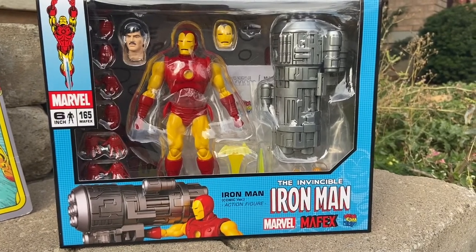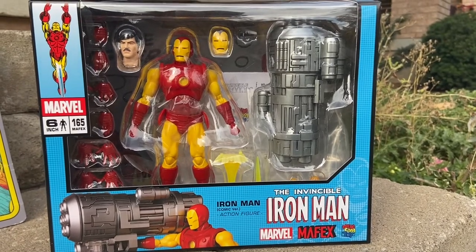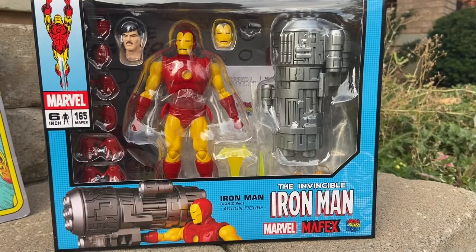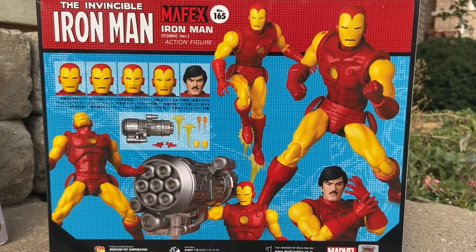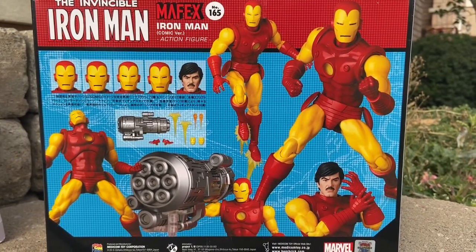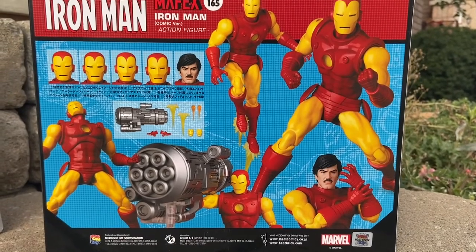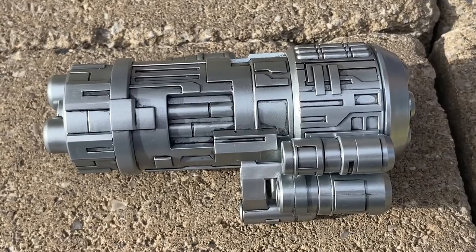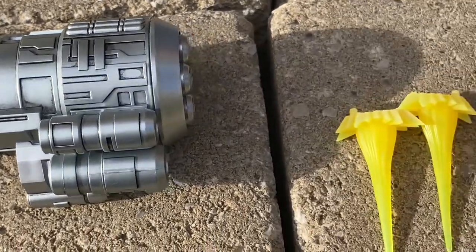We got some Mafexes, so first we're going to start off with the Invincible Iron Man comic book version Mafex. I know a lot of people are liking this action figure, and don't get me wrong it does look good, but for the price you are paying, save your money — it is not worth it. This is an honest review. For 150 bucks plus, this is not worth it.